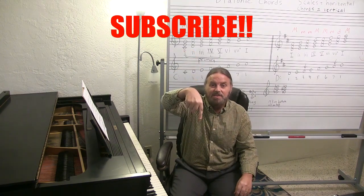So go over to the Well-Rounded Pianist and become a member, and click subscribe below this video until we meet again. Bye.